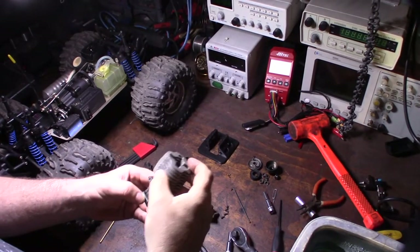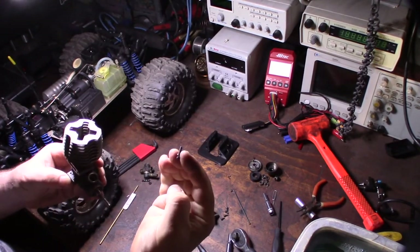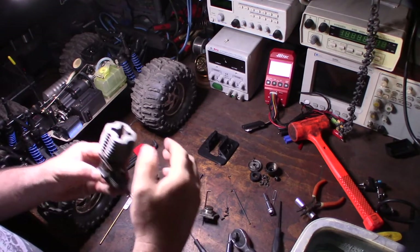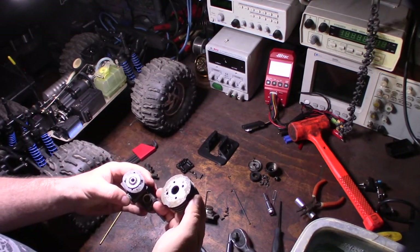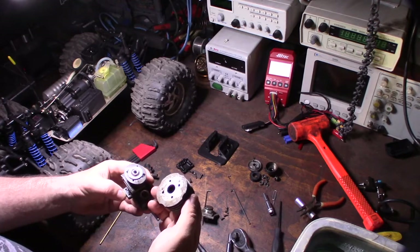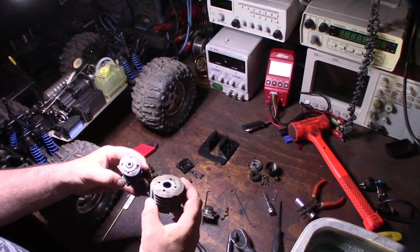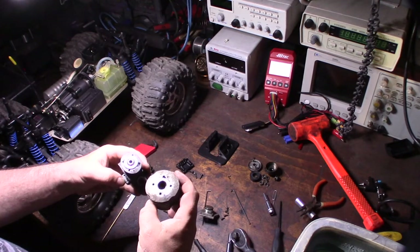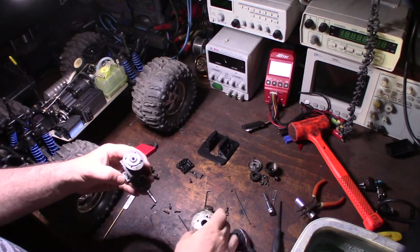I also noticed they actually had lock washers on it — first time I've seen that but it makes sense. It's probably something more engine companies do. Most of the cheaper smaller small-block nitro engines don't have a head button, so that's kind of cool that this one does.